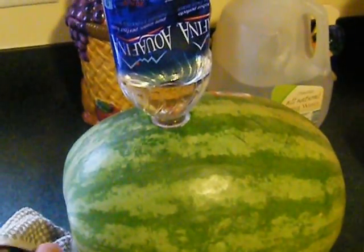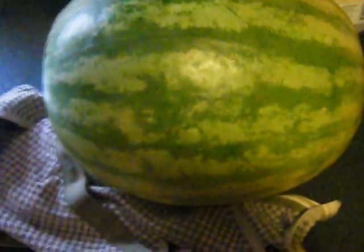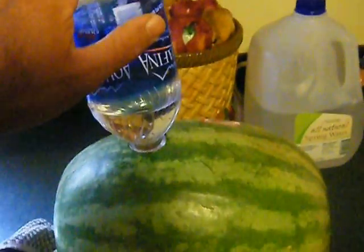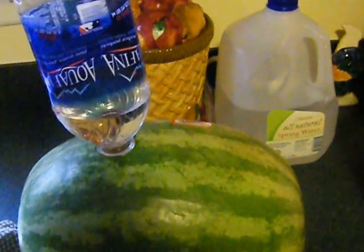You can do this with rum, vodka, spiced rum, whatever you have kicking around. A little tip would be to put a towel underneath it to keep it stable. I use a small bottle because it also doesn't tip over as easy and spill — that would be alcohol abuse right there.